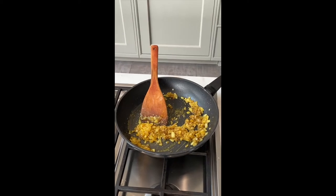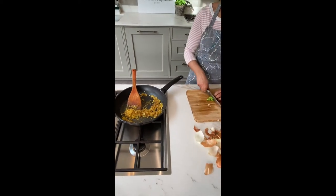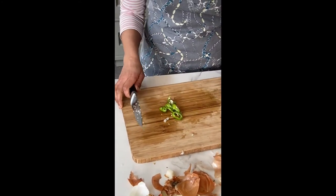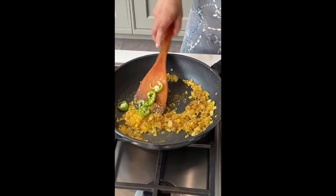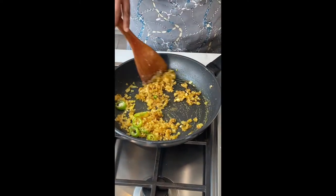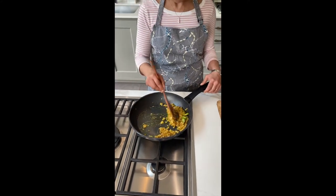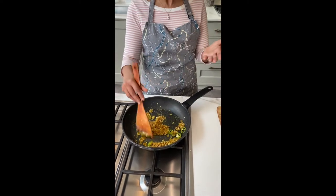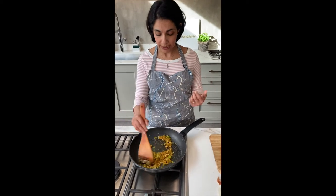I am also going to put in a chilli — a bullet chilli. These aren't as spicy heat-wise as the normal green finger chillies. They have a really lovely flavour. So I would just add this so that they release the flavour at this stage as well. You want to continue cooking this until your spices don't smell raw — you'll understand what I mean when you smell it. It just smells really lovely.